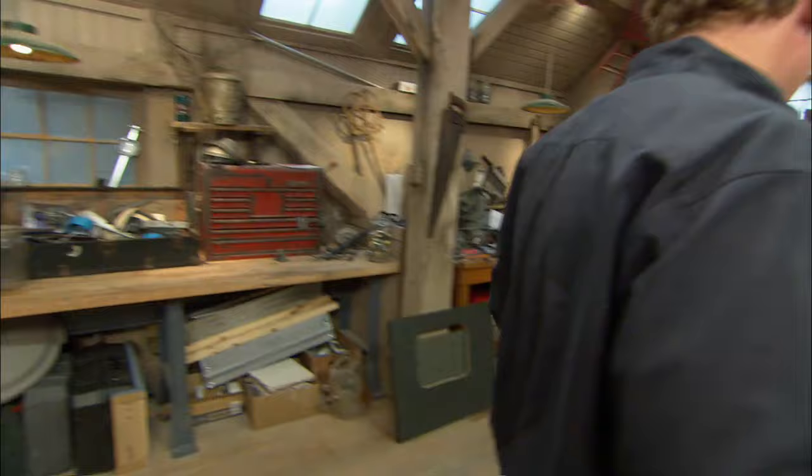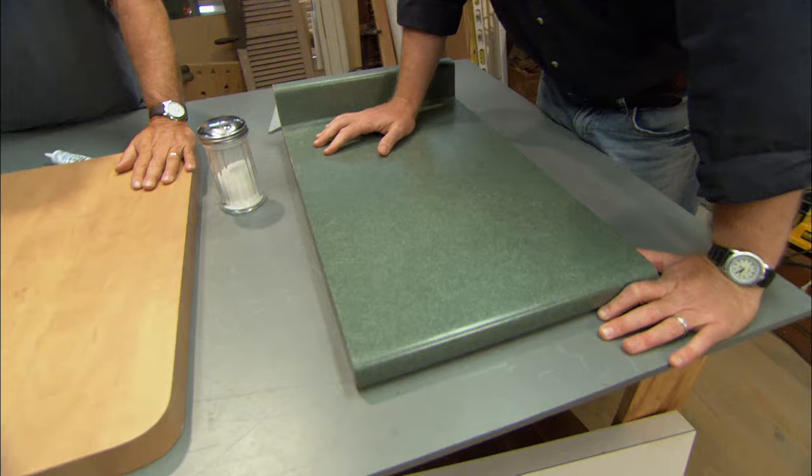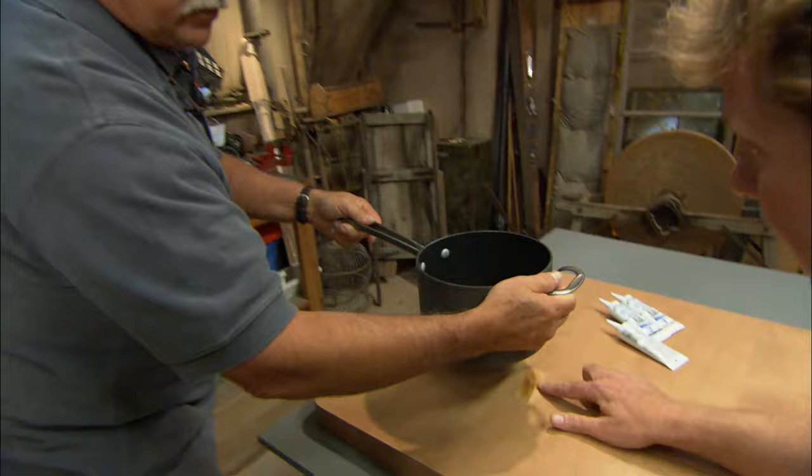Tommy, you're working with a pretty common material right here, a laminate countertop. It's probably the most used countertop out there. However, they can get damaged. Say you've taken a hot pan off of the oven or the stove, and you put it on there, and you've burned your countertop.